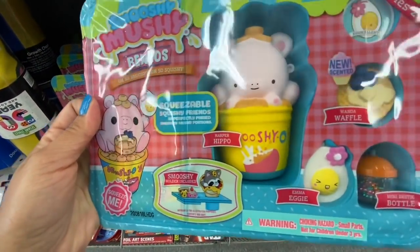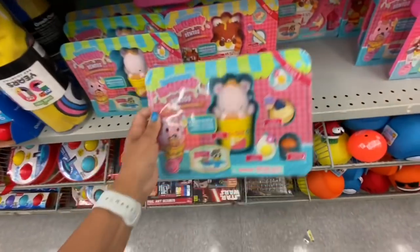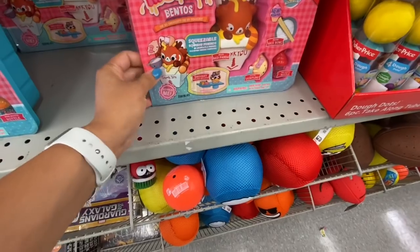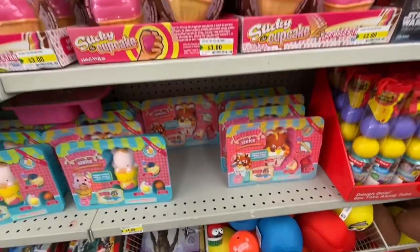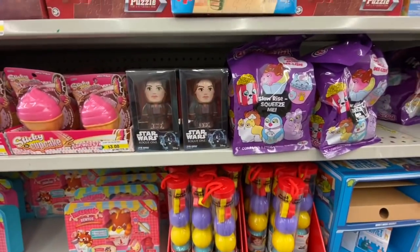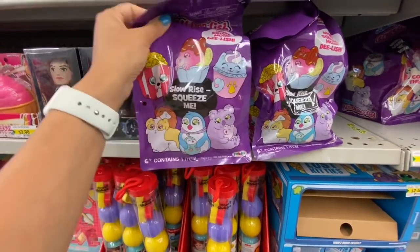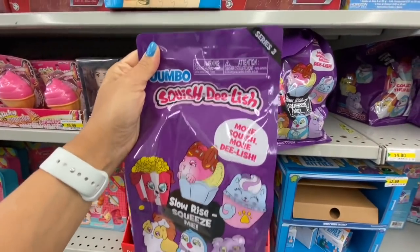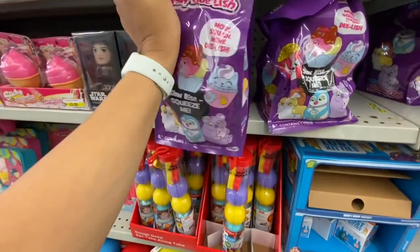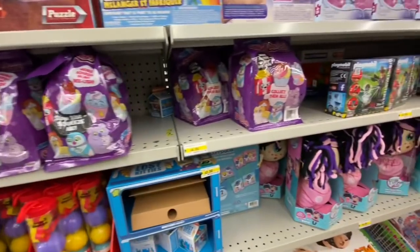This is new to me — these are the Smushy Mushy bento box style squishies for four dollars, with two different ones to choose from. I think you get three or four different squishies in it. Those ones were three dollars. These large ones — I think you just get one in a pack. It says 'More squish, more delish — collect them all' and it's a slow rise squeeze me for four dollars.